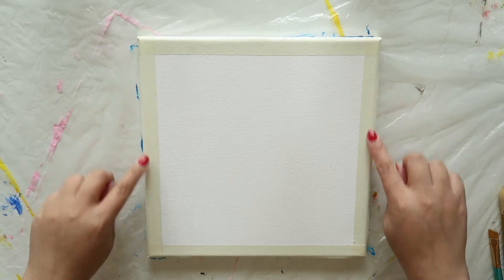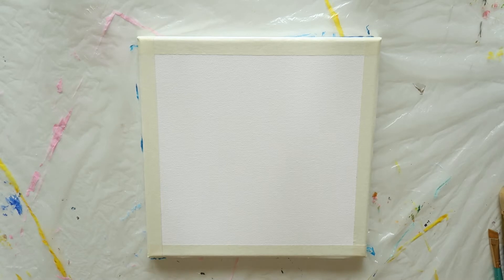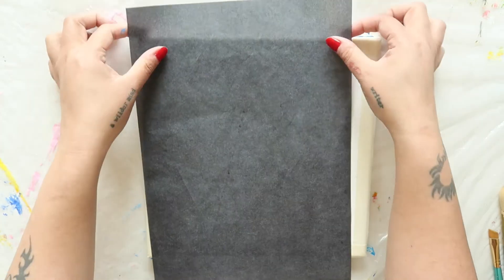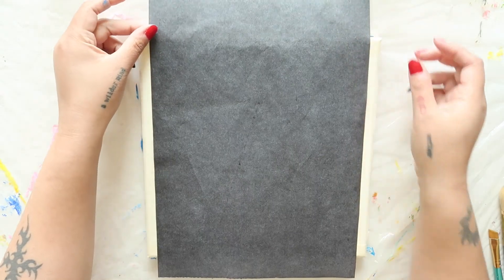We're going to begin by adding masking tape to our canvas. Place a strip along the top, bottom, and side edges. Next, we're going to lay a sheet of carbon paper or graphite paper on top of our canvas, making sure to place the shiny side down.